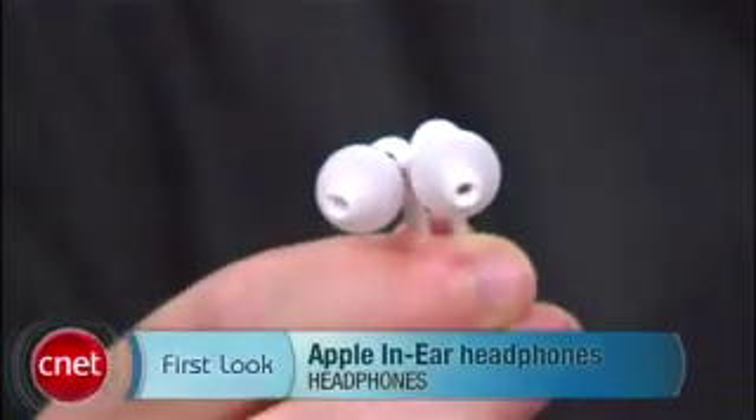If you've been surviving on the stock Apple earbuds, these things will blow you away. I'm Donald Bell, and that was a first look at Apple's in-ear headphones.